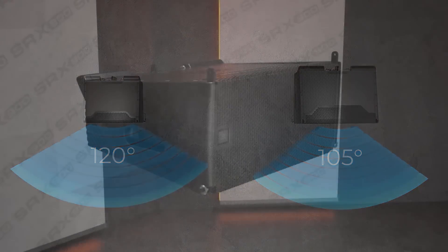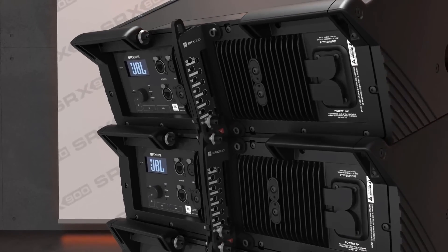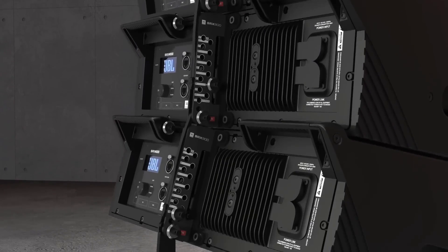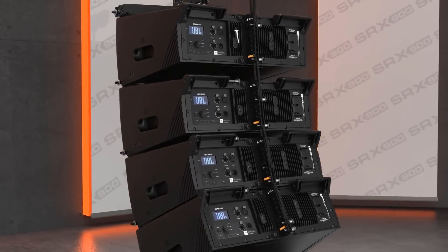Deployment of these systems is effortless thanks to the innovative 3-point rigging system that utilizes the same workflow as VTX Series products. Cabinet angles are set on the ground using a simple slider and a quick-release pin. And when arrays are suspended, cabinets automatically expand to the selected positions.